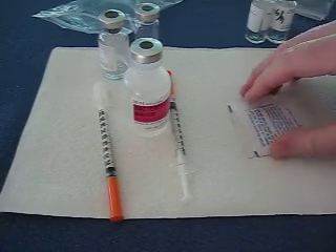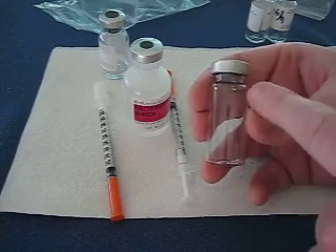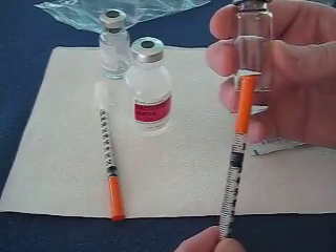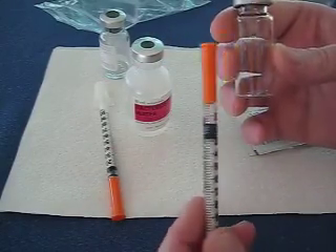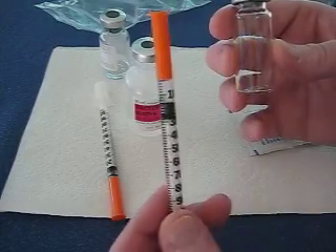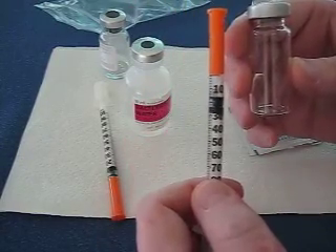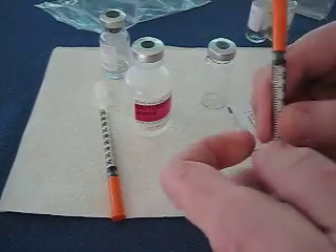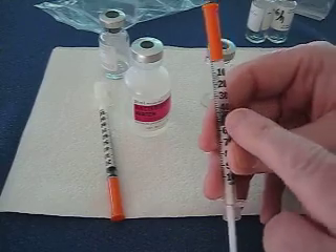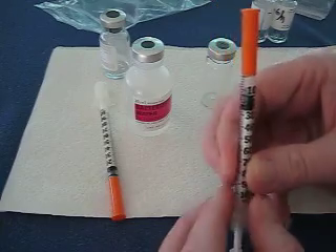If you look at the bottle, inside is atmosphere — air. When you take a needle and poke in there and take out fluid, the atmosphere is going to change. So what you want to do is keep the atmosphere balanced inside the container. If you're going to take out 50 units, you'll need to put in 50 units of atmosphere first. In my case, I do 15 units. This needle marks 10, 20, 30, 40, and so on — so I go in between the 10 and the 20, and that is 15.